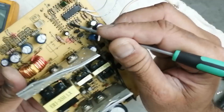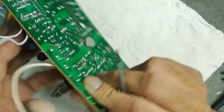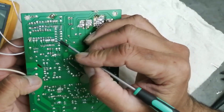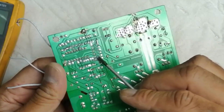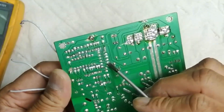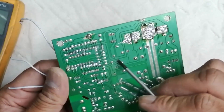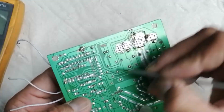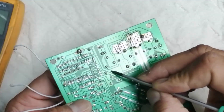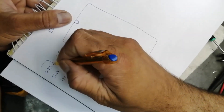Here is pin number one. We will check the rear side of this IC. Pin number one of this IC is connected to a resistor, and this resistor is connected to a line that is sensing from the 3.3 volt supply. So we will remove this line and cut it.